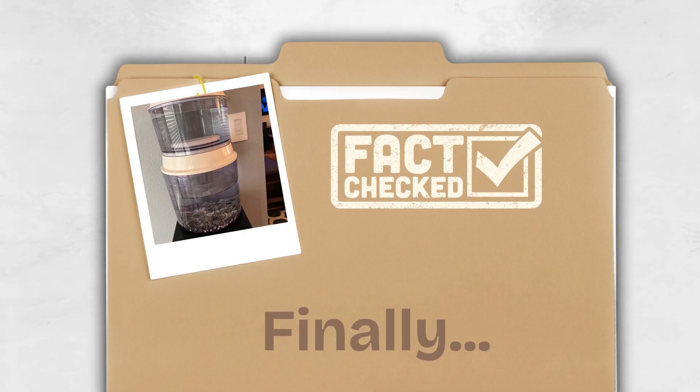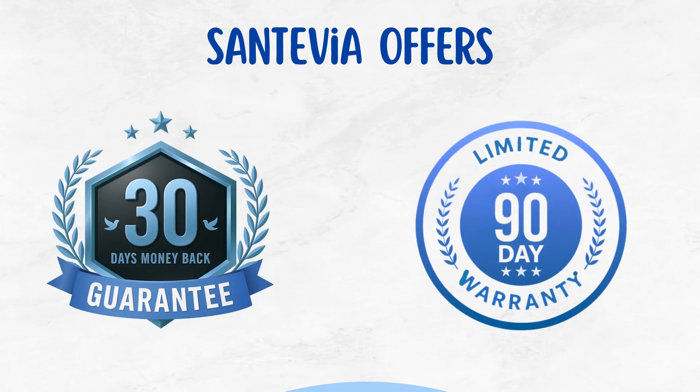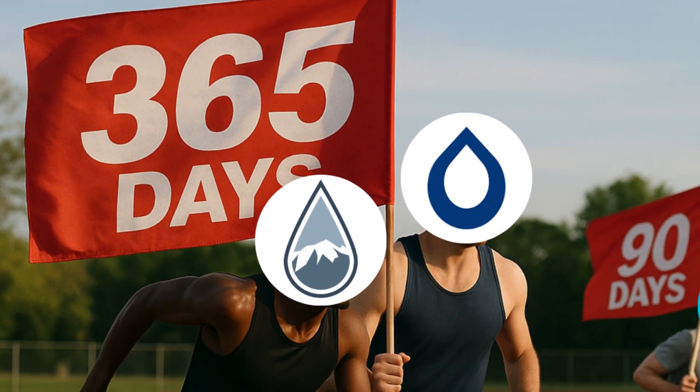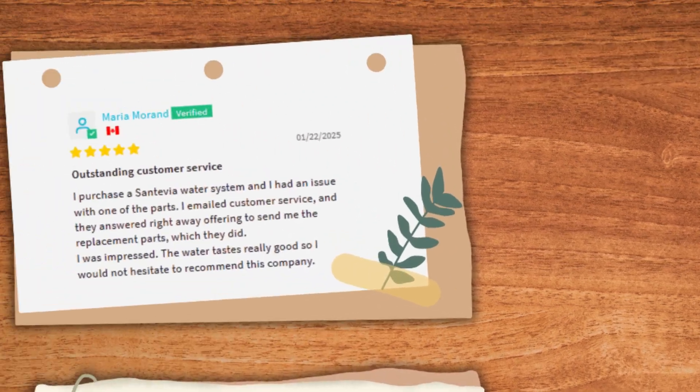Finally, let's look at warranty and customer support. Santivia offers a 30-day money-back guarantee and a 90-day limited warranty on their gravity water system. This is less than the one-year warranty from Berkey or Waterdrop King Tank. That said, Santivia's customer support is solid — they're helpful and responsive.